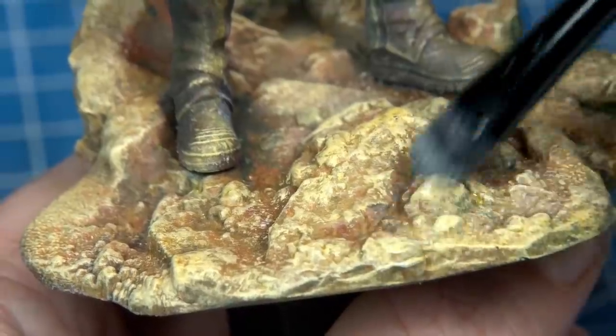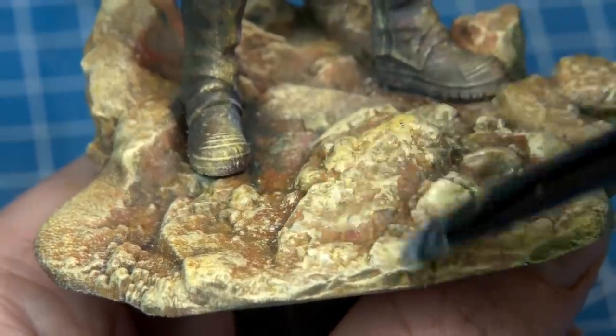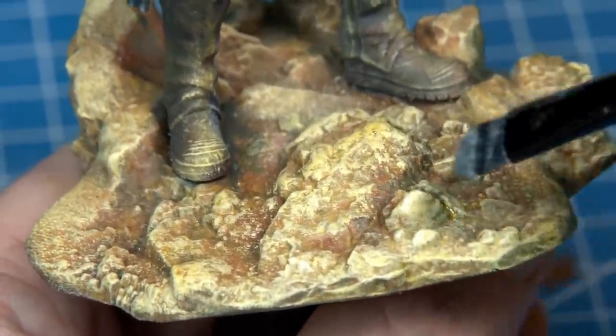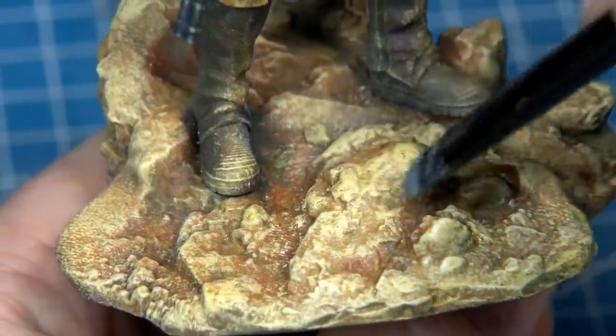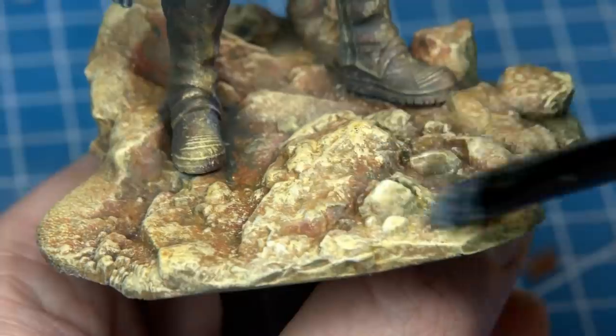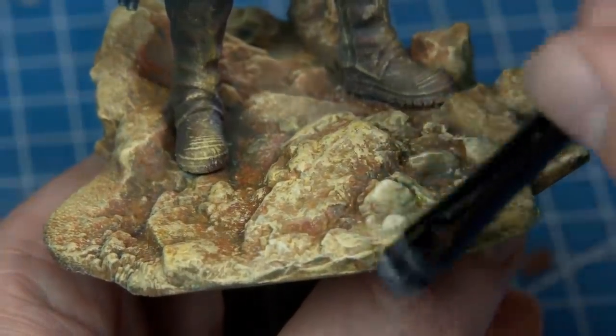A final dry brushing of ivory, selectively on the tallest rocks and on the boots, to give that sandy dusty texture. Now the question is — was all this just a happy accident, or did I barely just avert disaster? Only dramatic reveal shots can tell us.